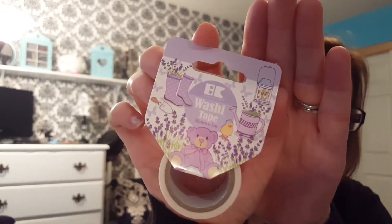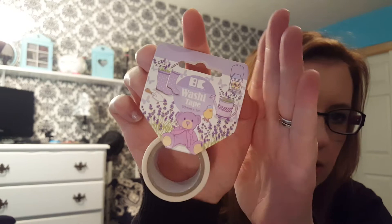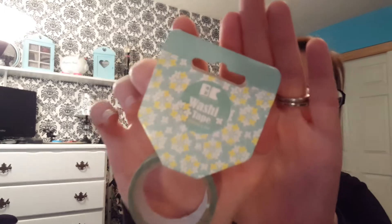The last two things I got were BC washi. This is what it looks like — it has this lilac look to it; you can't see it on the roll, but it has all these pictures on it, very cute. And last but not least, BC washi in daisies — you can't tell on the roll either. So that's everything I got — a ton of washi!